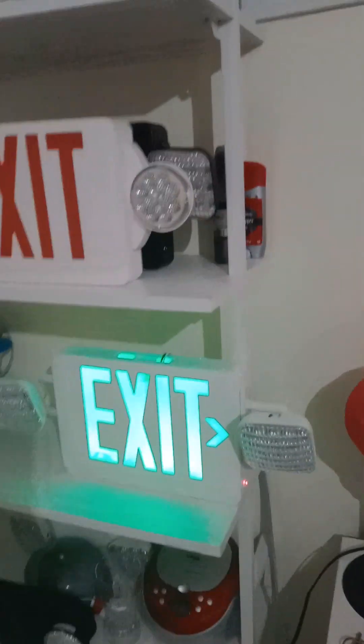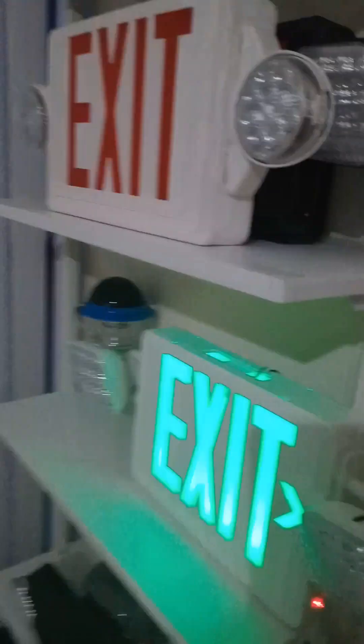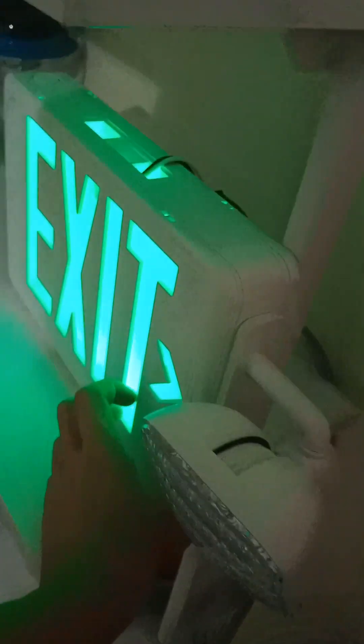Remember, do not — these exit signs and emergency lights are for emergencies only. Do not break the test button. Just leave it the way it is.